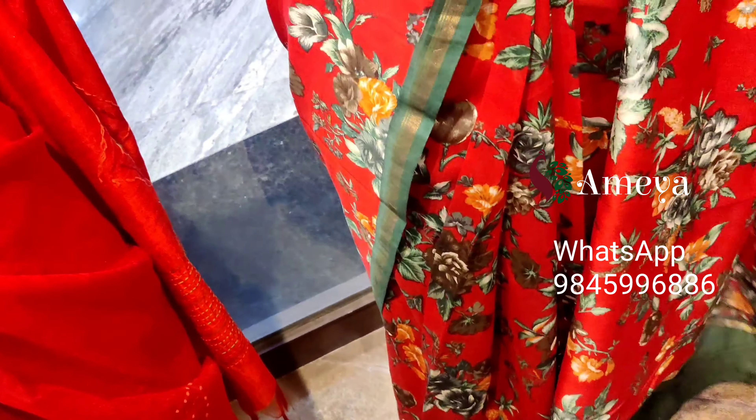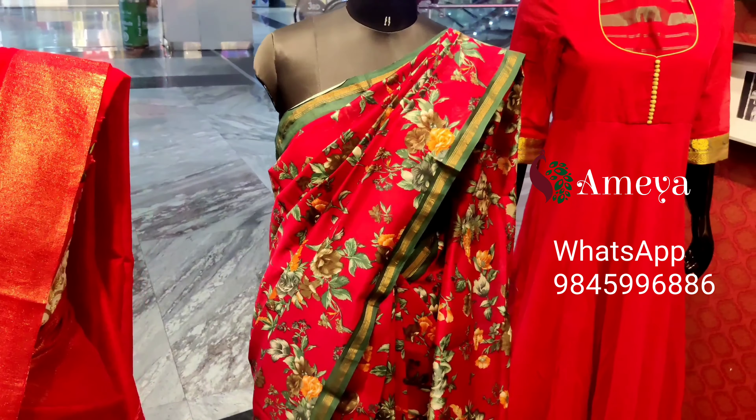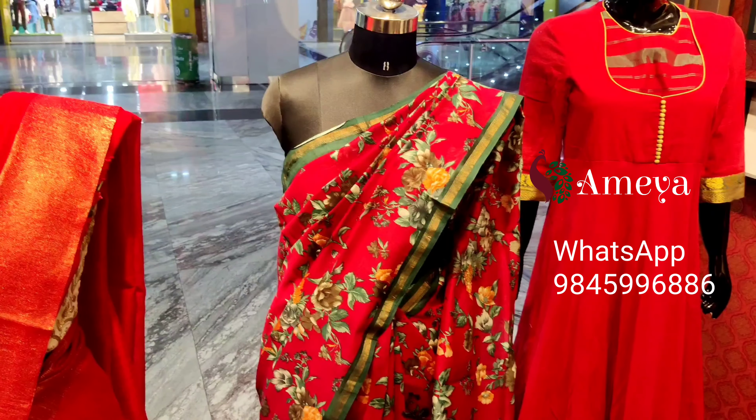It comes with a green color blouse. This saree is priced at 3199. To order, please take a screenshot and send it to us.